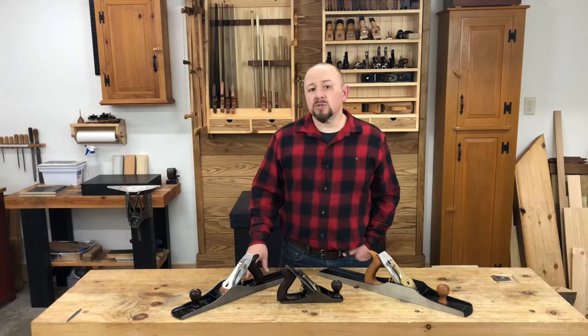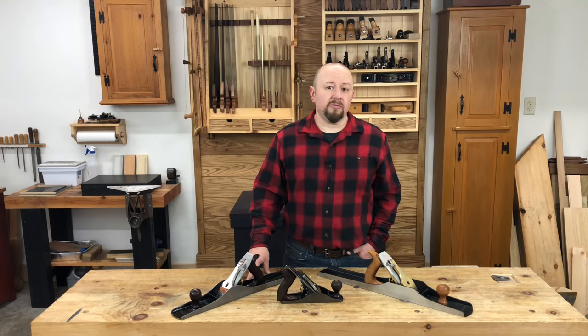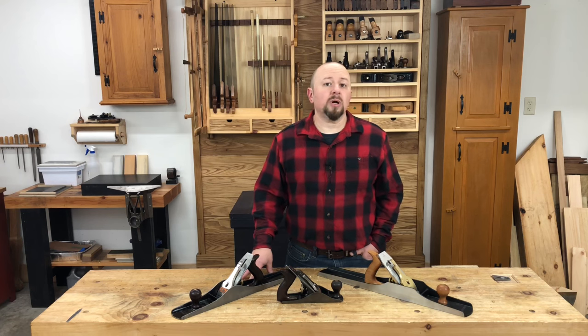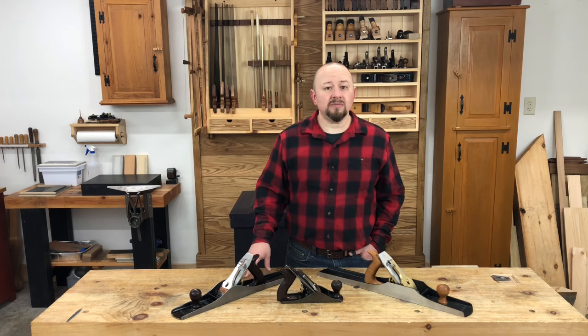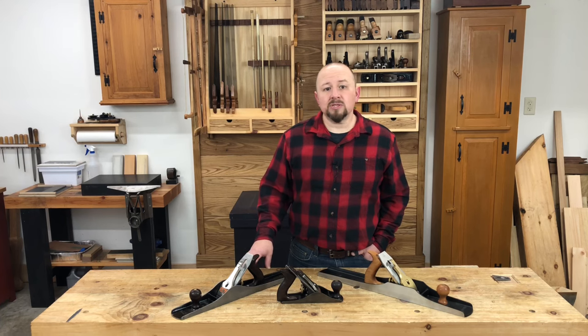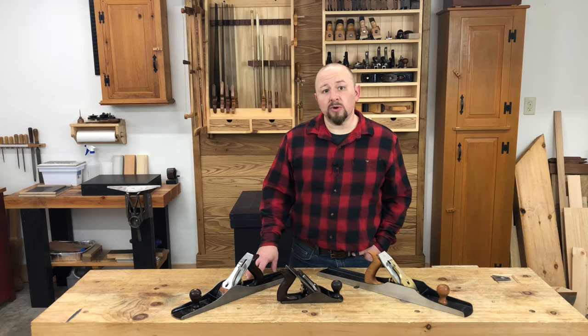First, let's consider new planes. If you're on a tight budget, new planes are probably not the way to go. Budget new planes are typically the home center variety and cost about $75 or less. For the most part, these tools are usually not worth the effort. Occasionally they can be made to do fine work. However, it usually takes a good deal of time, effort, and troubleshooting knowledge before these planes are able to function the way we need them to for fine woodworking.